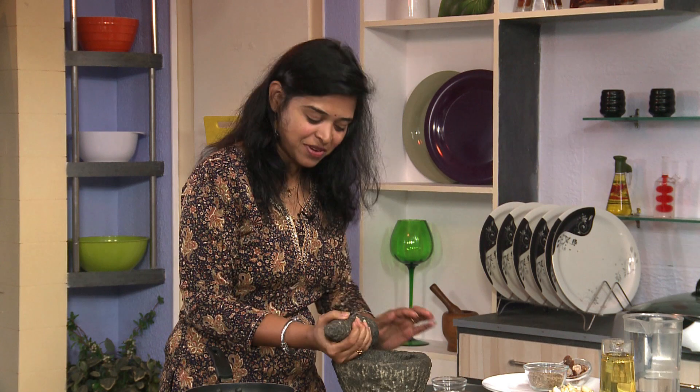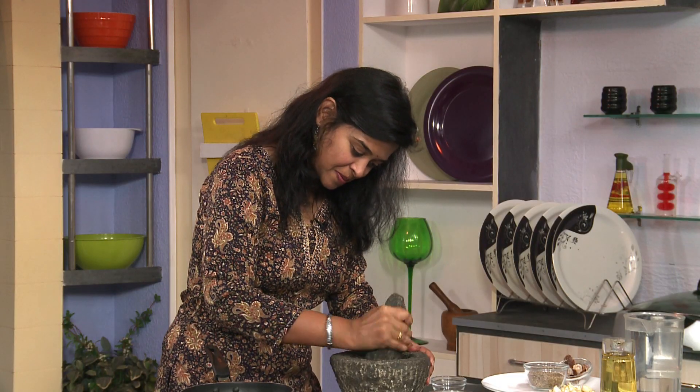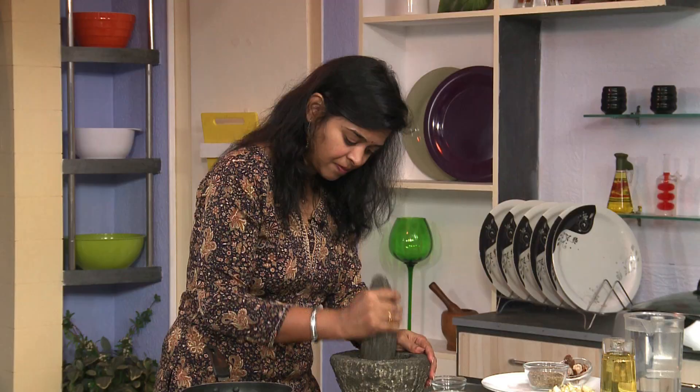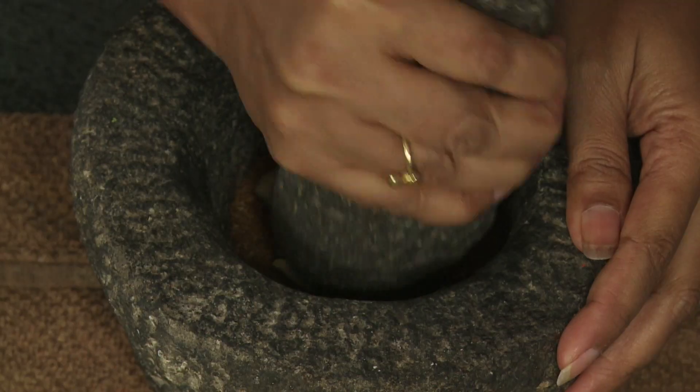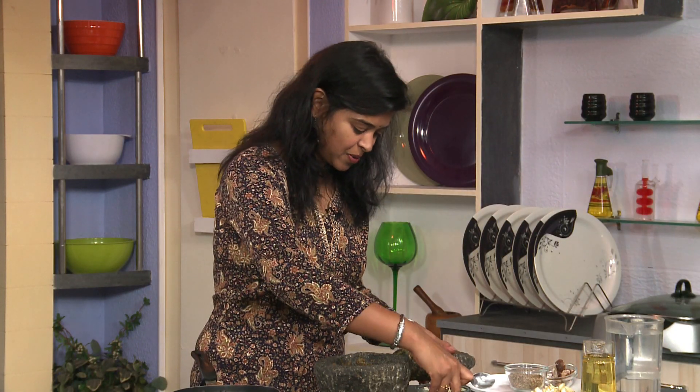First we are going to crush the cumin seeds. This is all done. Now we are going to add some garlic — see how nicely I made a paste in this pestle.